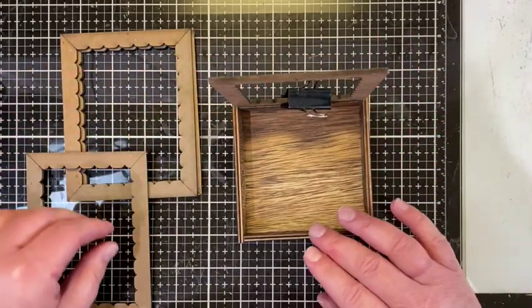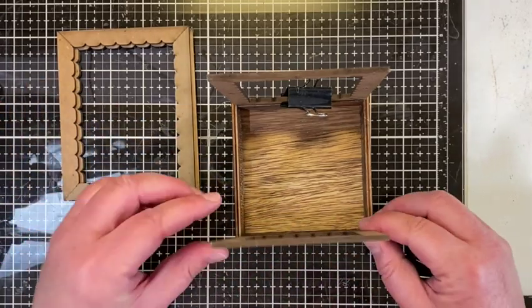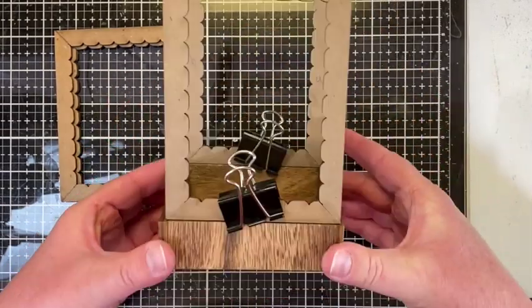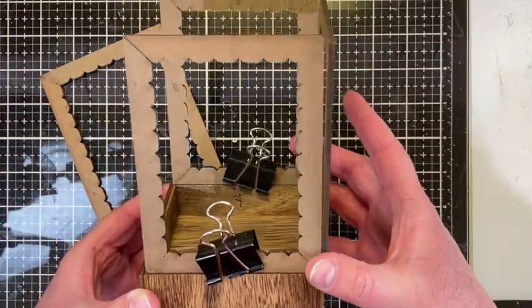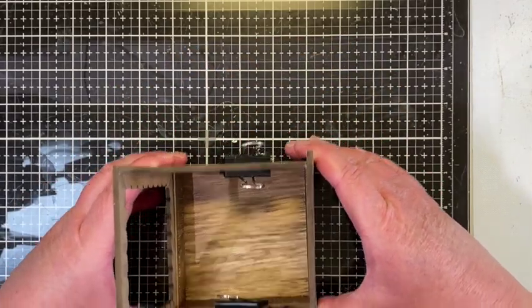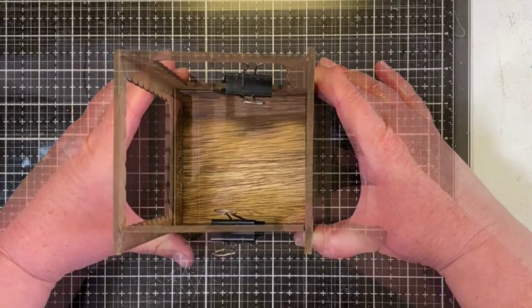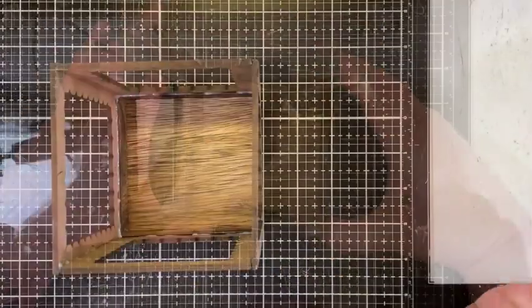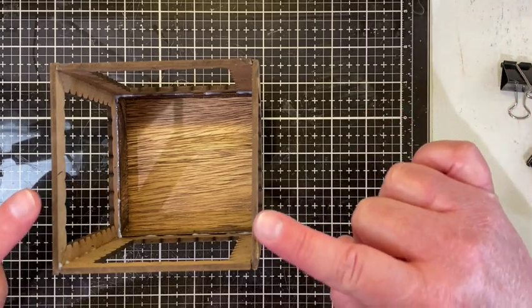I'll put collage medium on both surfaces and then stick those in place. As you can see, there's room on each side where the longer frames are going to go. Once I get those in place, I'll go ahead and glue the tops and square it up. It will eventually look like a lantern. I decided not to use clips or tape because once I started putting on the shorter sides, I realized they were tending to lean in a little bit when I put the clip on.